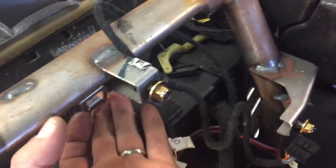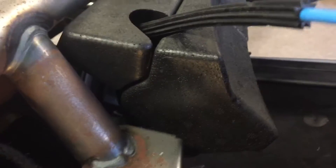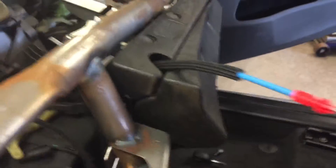Hopefully that is all that's holding this on right now and I can remove this piece. I don't think there are any other harnesses attached to it.